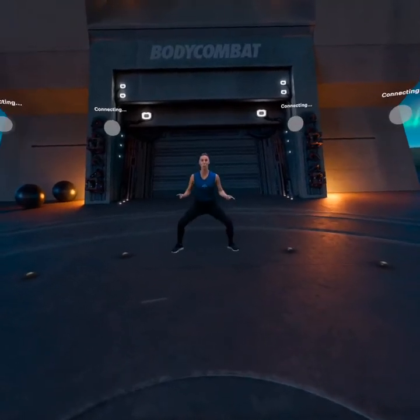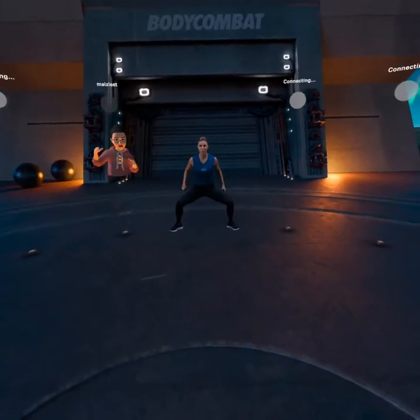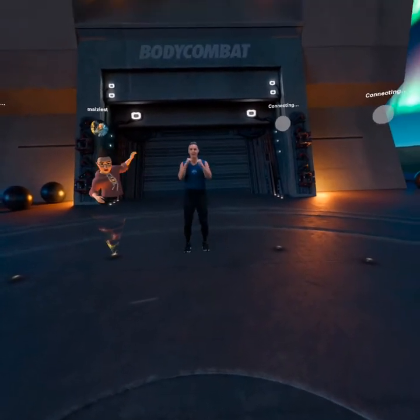A good squat — this workout is a wide squat and low, toes out, knees out. Brace your abs and as you push up through the heels. Good work.